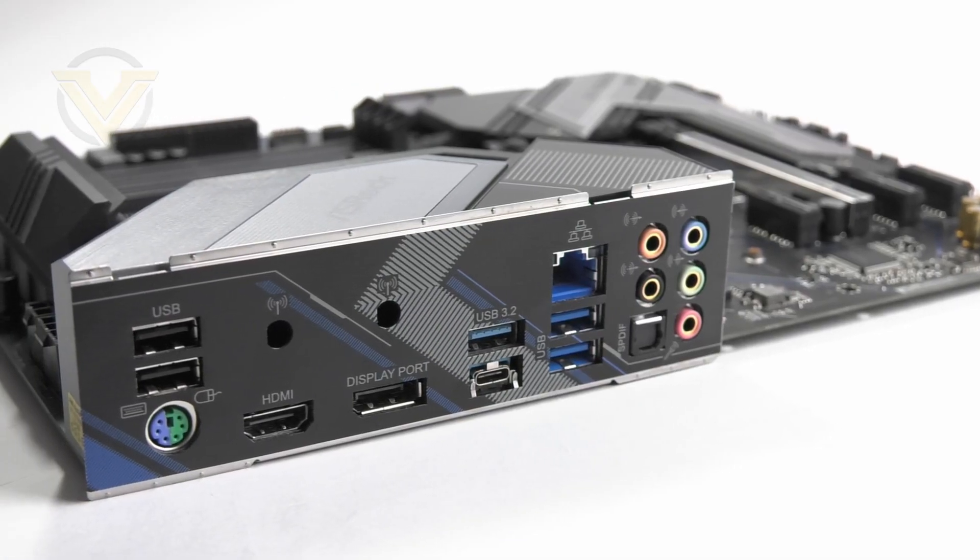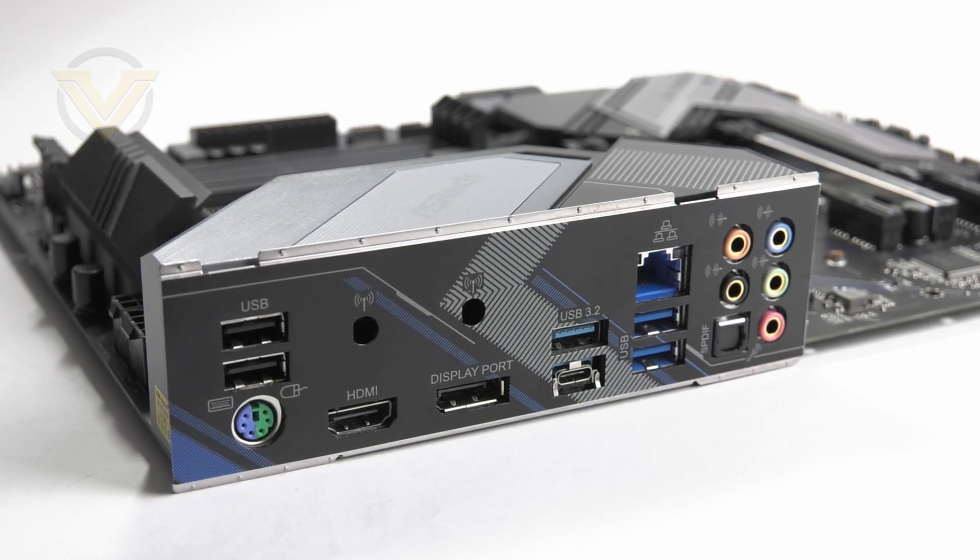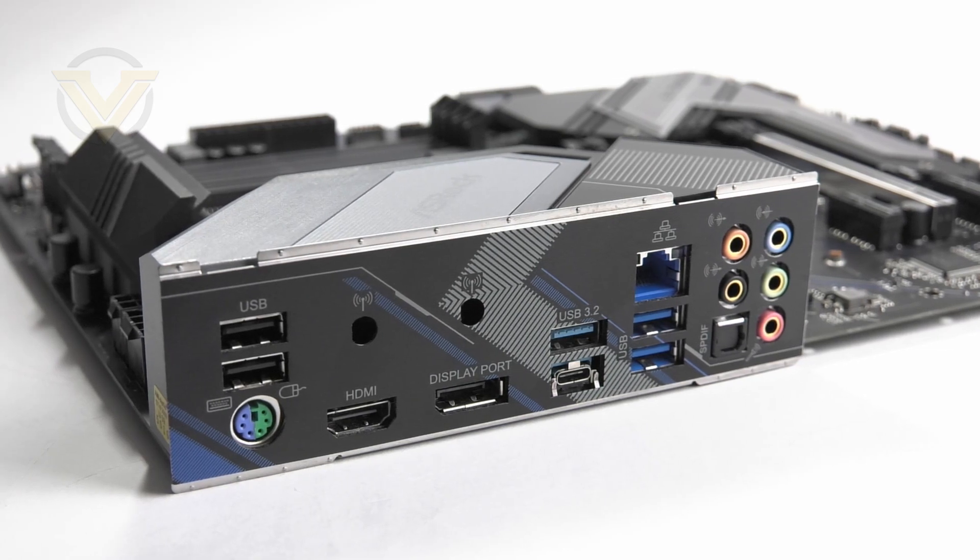The rear panel consists of: two USB 2 ports, PS/2 keyboard and mouse, two antenna ports, HDMI and DisplayPort, two USB 3.2 Gen2 in the form of a Type-A and a Type-C, a 2.5 gig LAN port, two USB 3.2 Gen1 ports, and eight channel audio jacks with optical out. There aren't that many ports on this back panel — it's a shame ASRock has wasted space on USB 2 when they could have used 3.2 instead. We are starting to see a number of brands phasing out USB 2 as it just isn't needed. Also worth noting is that this board doesn't come with Wi-Fi — it has the M.2 socket and antenna holes, but a module will need to be purchased separately.